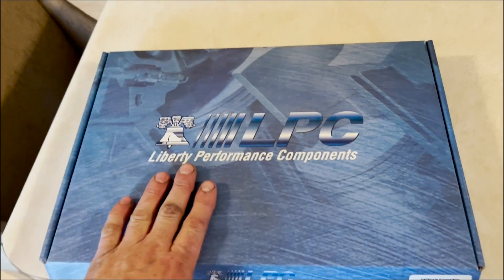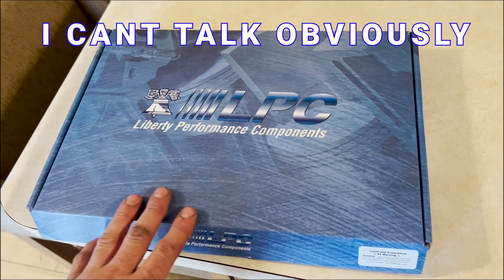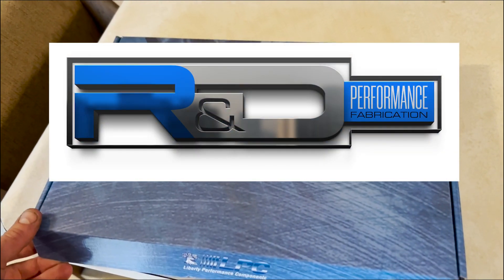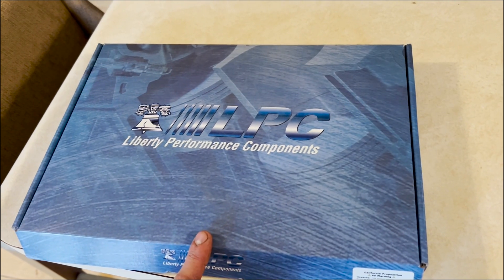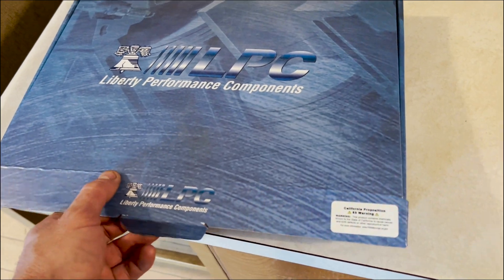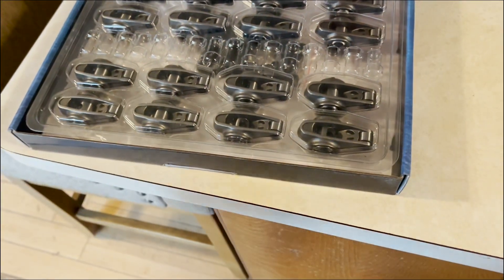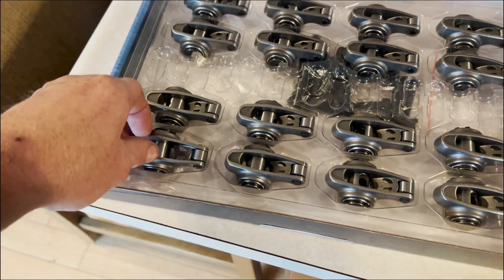We got a package in the mail for the new bloodstain engine, and these are probably the nicest parts of that engine. We picked up a little package from LPC — Liberty Performance Products. Huge thanks to Lance and the guys over at RND Performance for getting me set up with these. I've been looking to find a set of these and nobody had them in stock except for LPC.